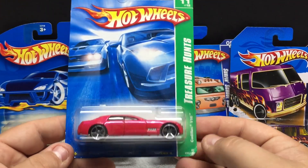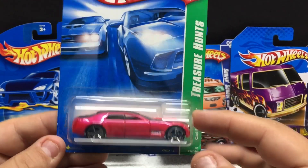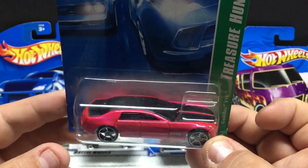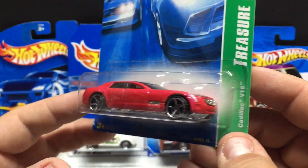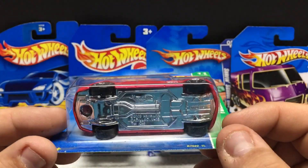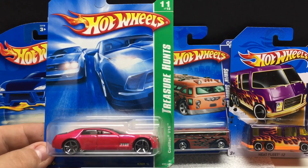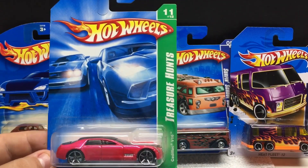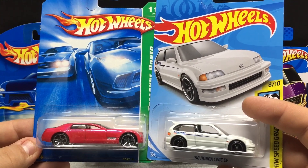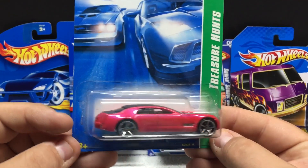So we have here a Treasure Hunt — this is the Cadillac V16. Personally I haven't seen this model myself, but it's done in a nice metallic pink with black stripes and a black roof. Very, very cool casting and it's a Treasure Hunt, so that's cool. This is a metal body, plastic base, and plastic tires — this is how the older Treasure Hunts used to come back in the day; they were labeled for you. The new Treasure Hunt supers anyway come with rubber tires, but we'll preview that later in another video.